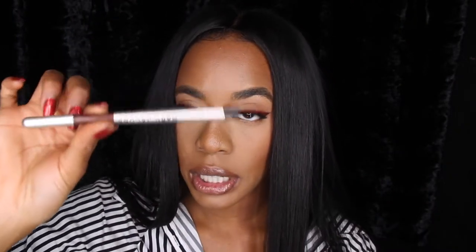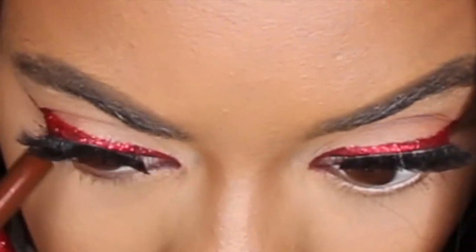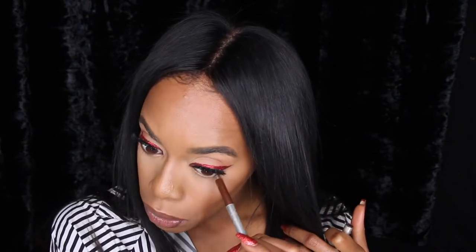I'm going with this Marc Jacobs Brownie Liner. I'm going to use that underneath my eye, just a little bit along my waterline. I'm going to kind of bring my eyes out a little bit more, but naturally — nothing too dramatic.